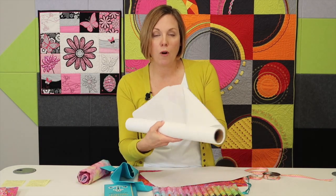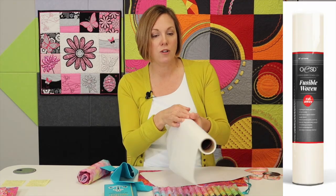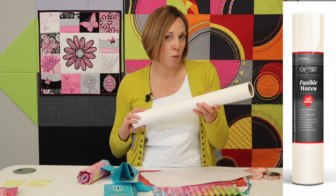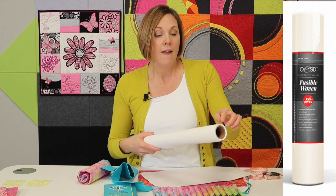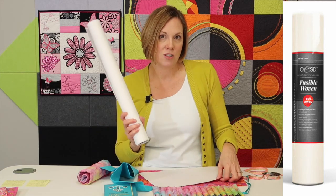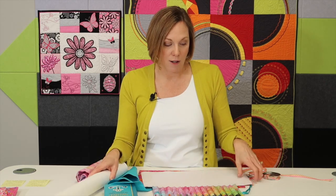I wanted to have a little bit of firmness to it. I am a fan of always ironing on some woven interfacing. This is one you can get on a roll — a lot of embroiderers use this. You can work with your local sewing machine store and ask for a fusible woven interfacing. It's just handy because you can roll it off, cut it, and fuse it. If you're doing something bigger, you can always fuse multiple pieces together — the overlap doesn't matter.